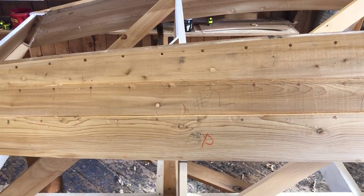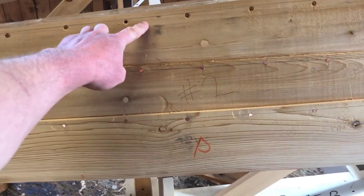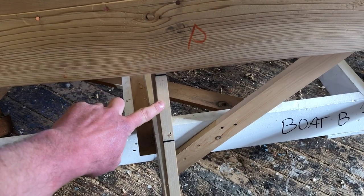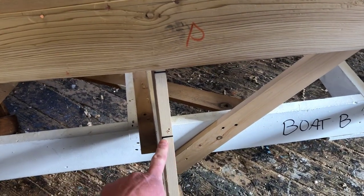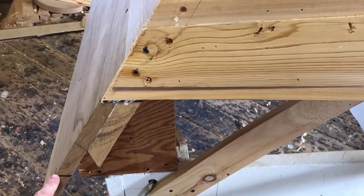So this boat, which is called the Yankee Tender, currently has three of the four planks installed. We've got the garboard plank, the number two plank, the number three plank, and we need to put the last plank — which is called the sheer — on. You can see there's a mark for where the plank is going to come to all along the length of the boat.